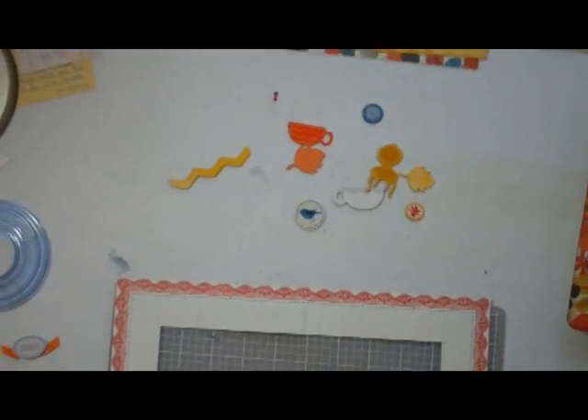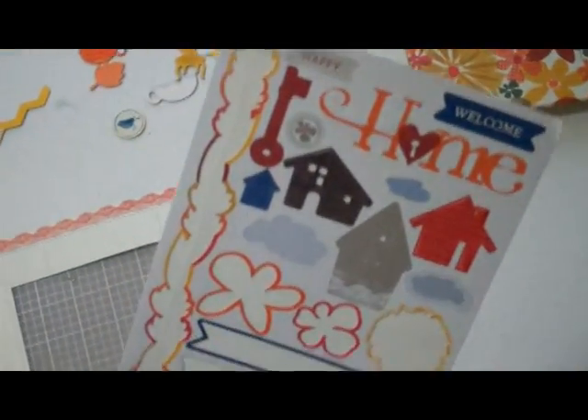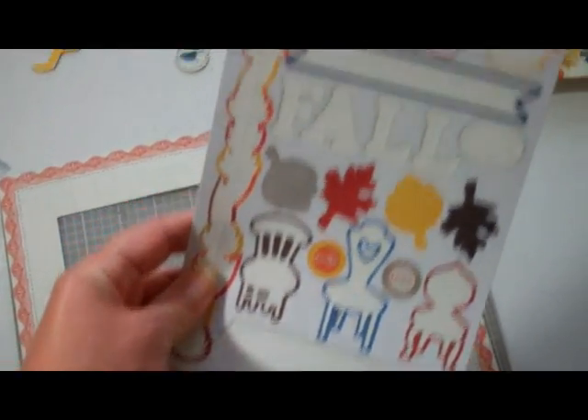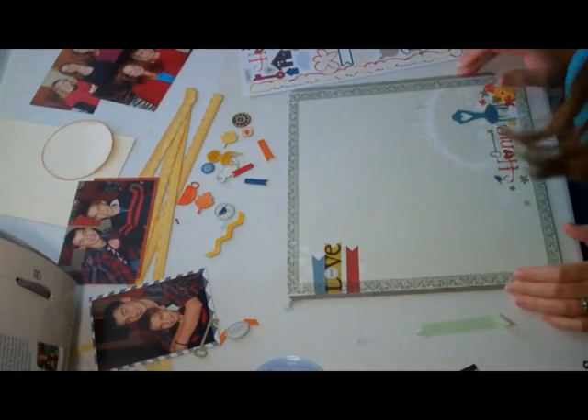We have some chipboard pieces and leftover stickers to work with. I'm looking at making two layouts, and we might be able to use some of the accents on a card as well. Let's get started!